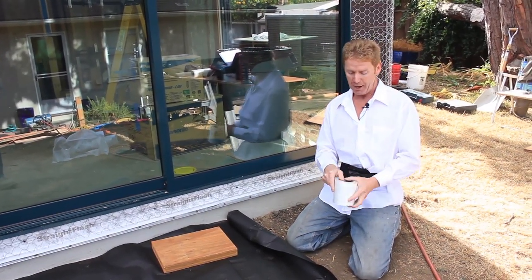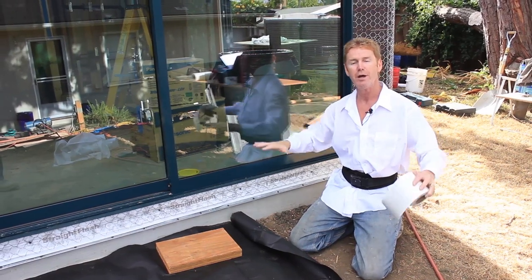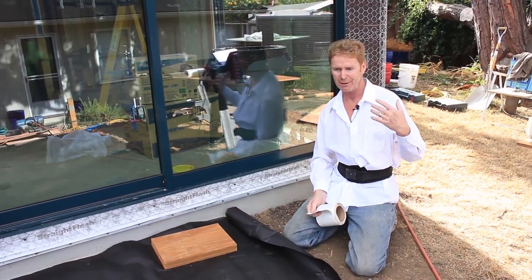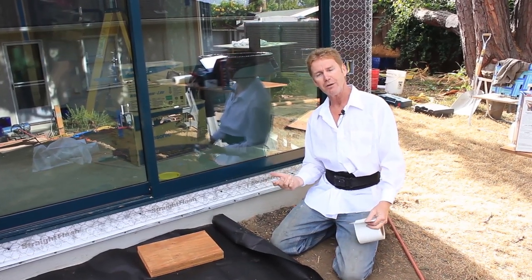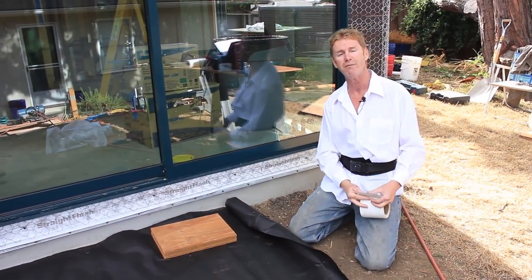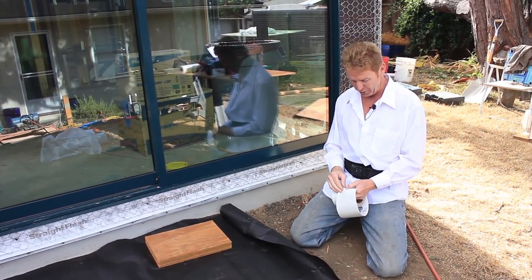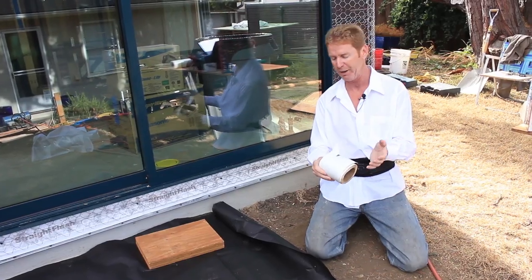Another reason is I'll use this Straight Flash — and Lee used flex wrap for the seals on the window — but I like using Tyvek because it's compatible with all the flashing and caulking. Polyurethane caulking and certain asphalt products don't mix, so I'd have to use a different caulk. I'm partial to my Sikaflex caulking — I've been using it for 20 years, never had any problems. It adheres, it seals, it does everything. This Tyvek is specifically designed for stucco and two layers of paper.